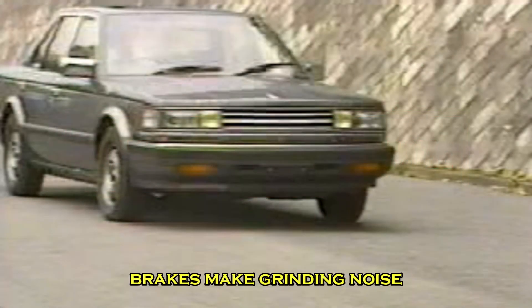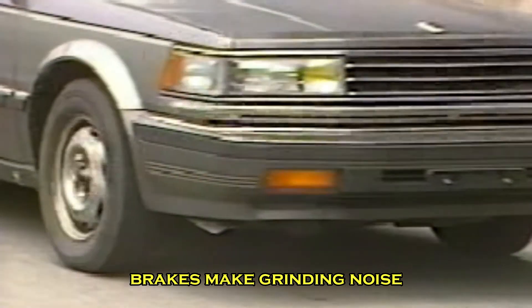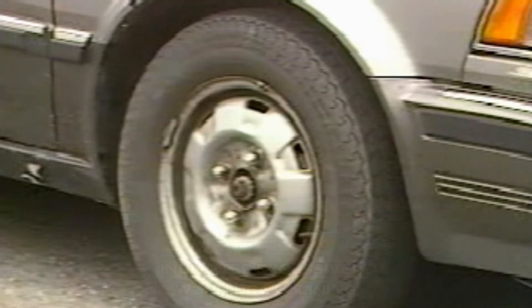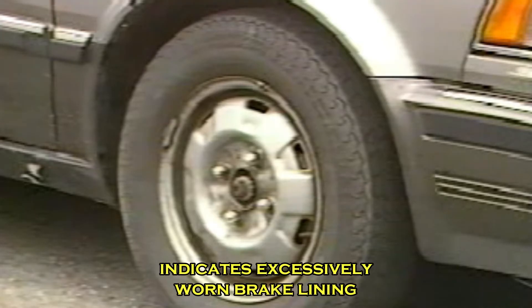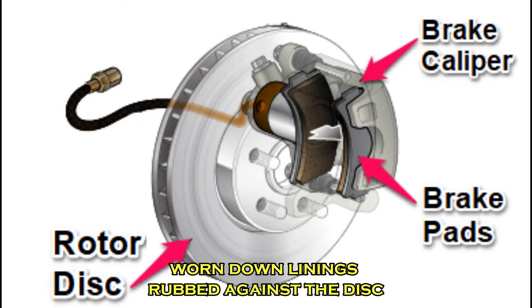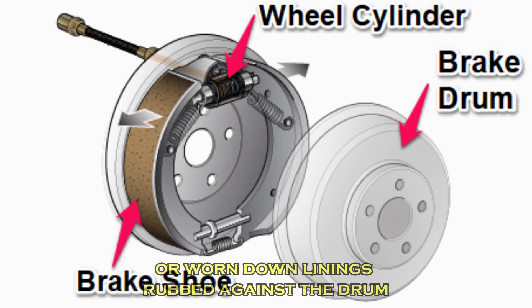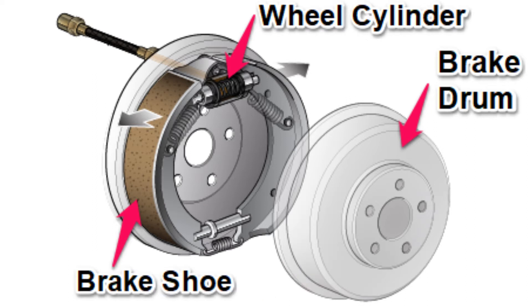When brakes make a grinding noise during braking, this is an indication of excessively worn brake lining. The brake linings are worn down to the metal and they are rubbing against the disc, or against the drum, depending on whether the grinding is coming from the front or rear. When you apply the brakes, this results in the grinding sound you are hearing.